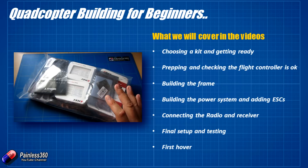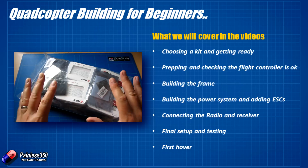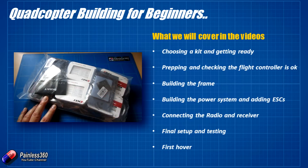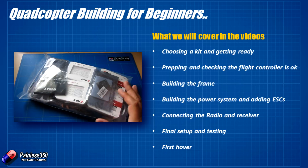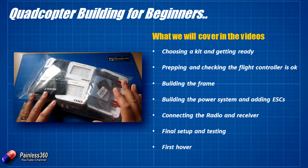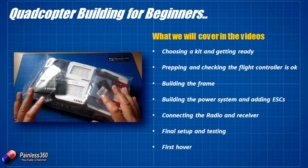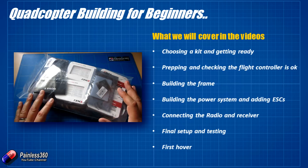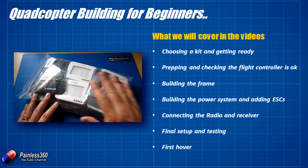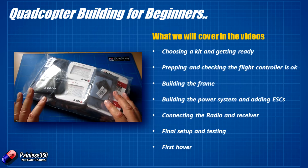Once we've done all that, the next video will cover connecting the radio and the receiver. The receiver is going to hear the control inputs from the radio and tell the flight controller how we want to move the quadcopter. The flight controller's job is to interpret that along with how the model is already moving — speed, direction, vibration, accelerometers, and gyros — and send commands out to each of the motors. We'll talk about the basics of CPPM, S.Bus, and PWM and show you how to set up a basic model on your radio to get it working.